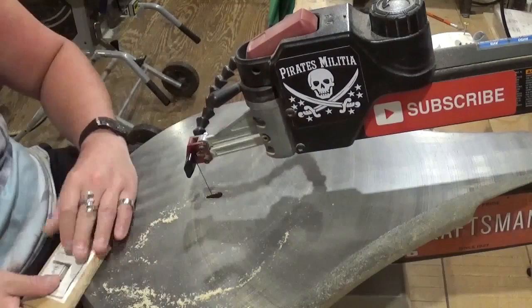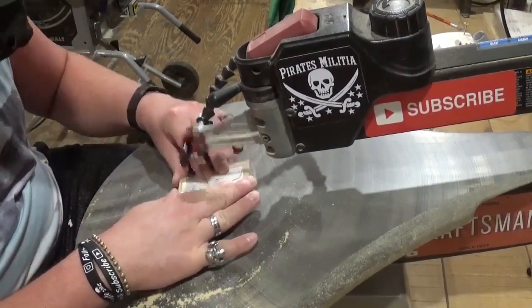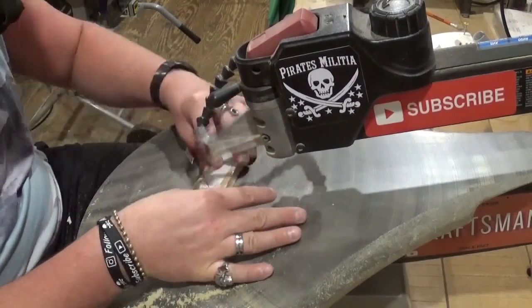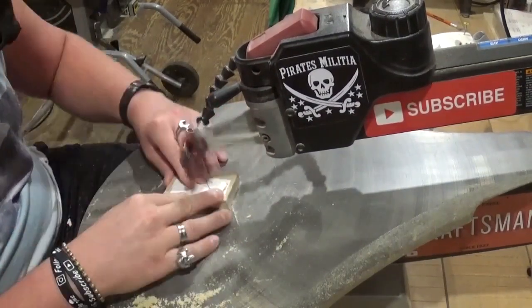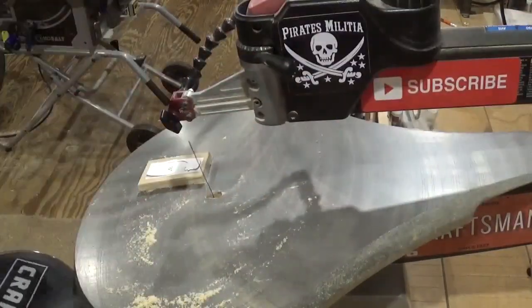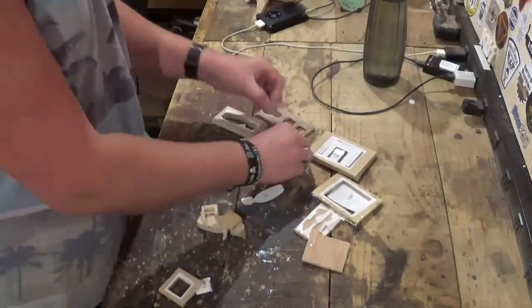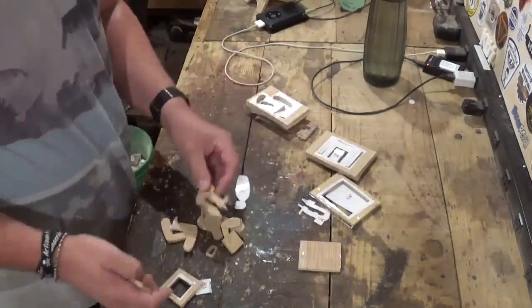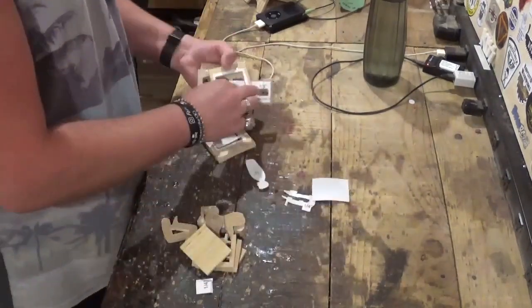Taking my time and letting the blade do the work. The actual body of the scroll saw man is one-half inch material, and I'm still cutting with that same number five blade. It's cutting exceptionally well with minimal chip out. Now that all the cutting is done, we will remove all the pieces from the waste wood and set the waste wood aside.